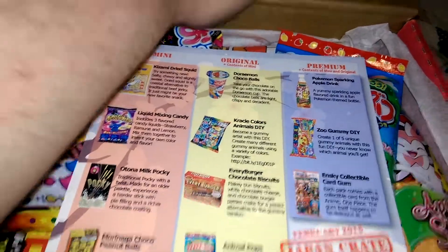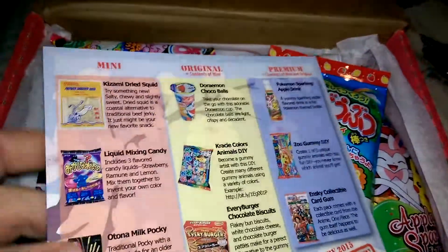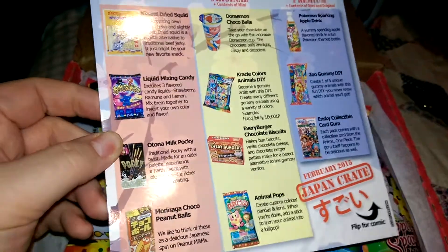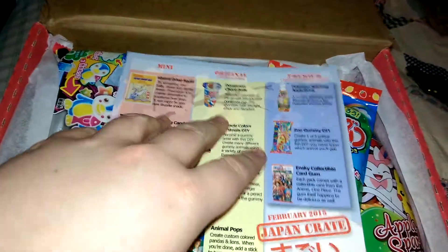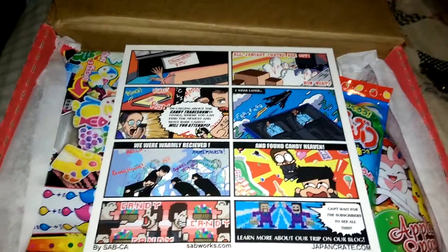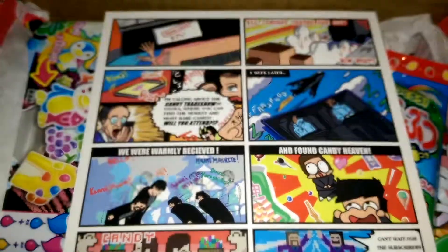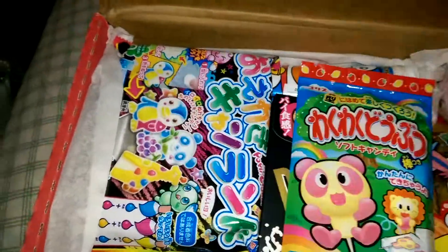The first thing they give you is a nice little card printed on cardstock, glossy paper, with all the different items that will be in your box — the Mini, the Original, and the Premium. It also has a nice little comic book explaining... in this one it says there is a candy trade show in Japan that they went to. So that's kind of cute.